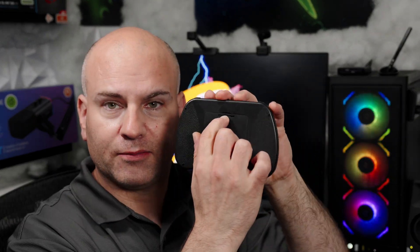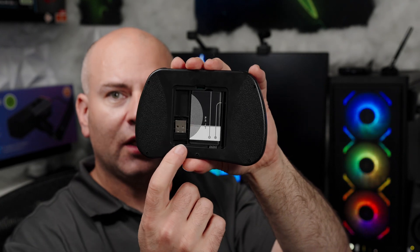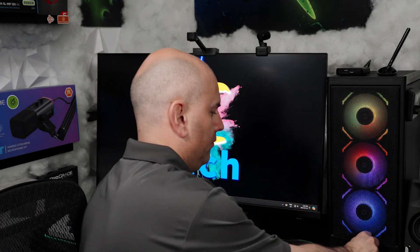We open up the back to reveal the battery and dongle, take that dongle out, and put it into our computer. If you're in the future and don't have a USB Type-A port, you can always use a Type-A to Type-C adapter, as long as it's at least USB 2.0 data rated. That's an option if need be.